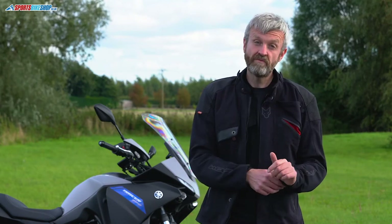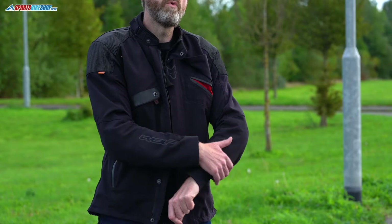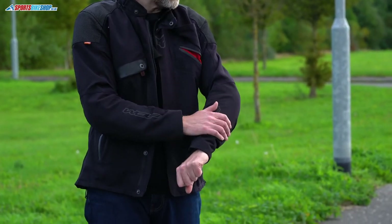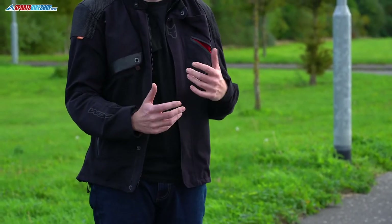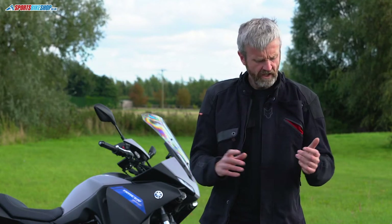Looking at the outer, it's made from 750 denier nylon with a brushed finish, which has a more robust feel than polyester and a matte rather than shiny appearance. It's abrasion resistant, which is enough to meet the basic CE Level A standard. What sets this apart from previous Wolf kit is that the waterproof membrane is laminated to the back of the outer fabric.